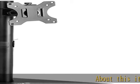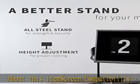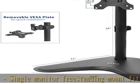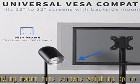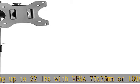Screen compatibility: single monitor freestanding mount fits screens weighing up to 22 pounds with VESA 75x75mm or 100x100mm backside mounting holes. This covers most monitors on the market between 13 and 32 inches, as well as ultra-wide monitors up to 38 inches.